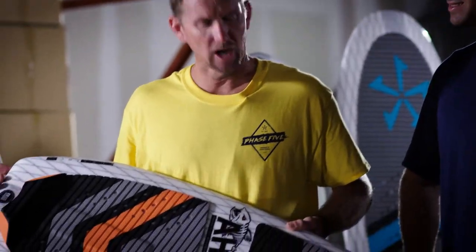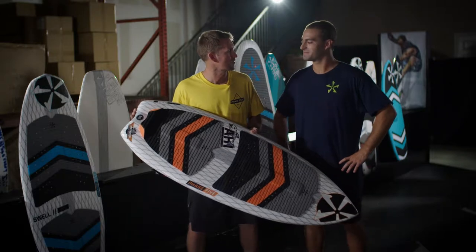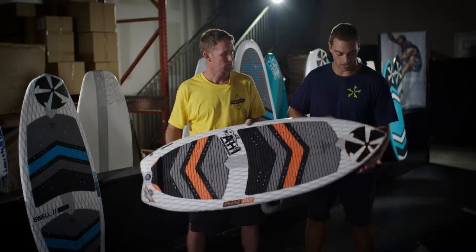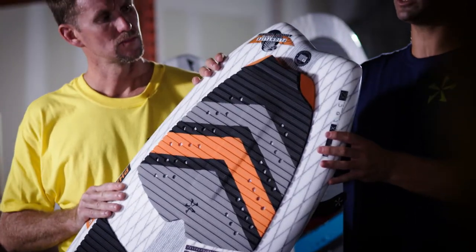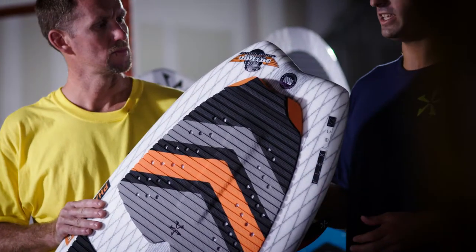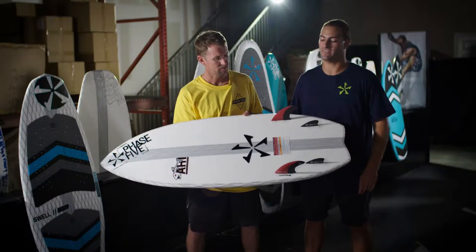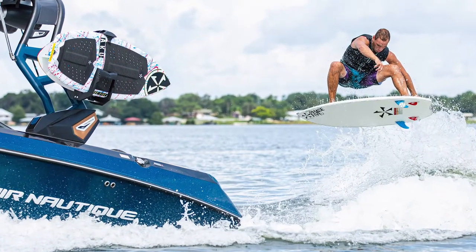Here we have the 2020 Phase 5 Ahi. The Ahi was a top seller last year, but we changed up the shape this year — I redesigned it, as it's one of my personal favorite boards. I wanted to bring a true ocean feel to the wake surfing scene, so we have a traditional nose with a lot of rocker, then a swallow tail that's a little bit wider for extra push and a good release. It comes with a quad fin and a carbon stringer down the center, in a 53 inch and 58 inch.